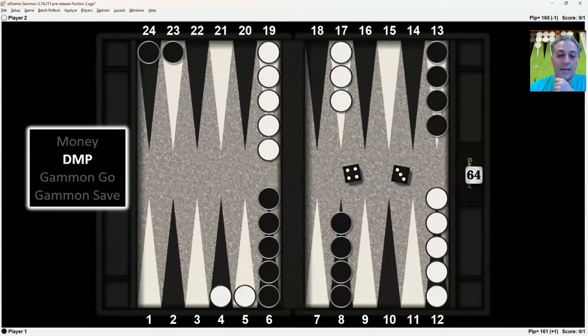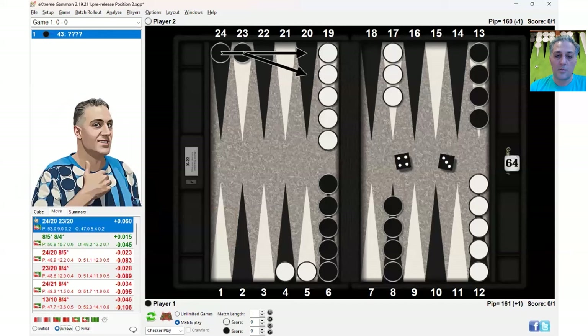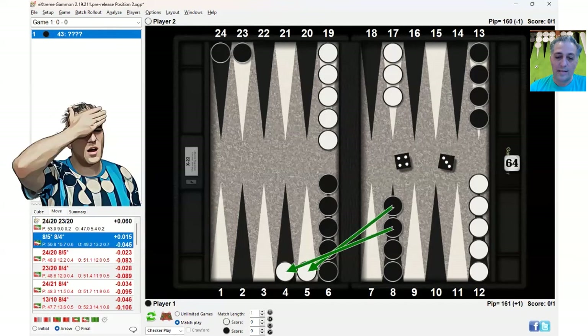Now let's look at the exact same thing at DMP. At DMP, the safe play is also indicated, but the bold play is closer. The correct play is making the 20-point anchor, resulting in this position. Hitting twice is an error, but it's not a blunder. So far, it's been correct to make the 20-point.